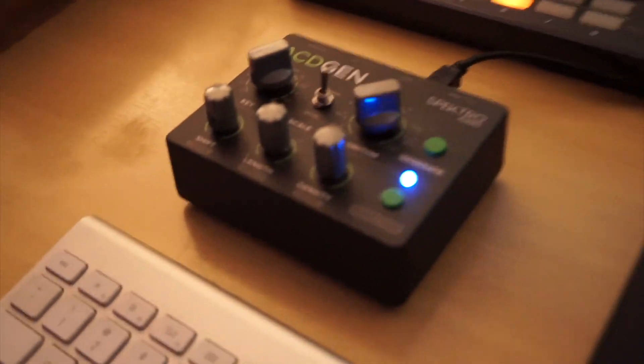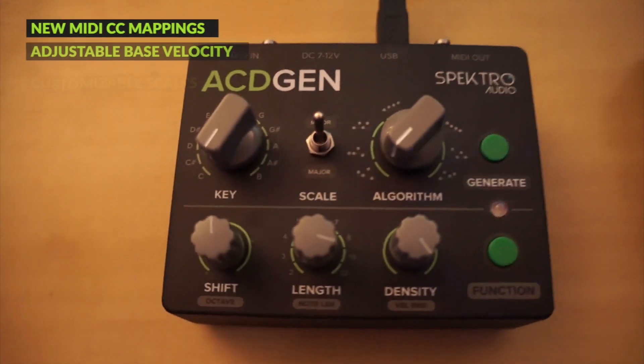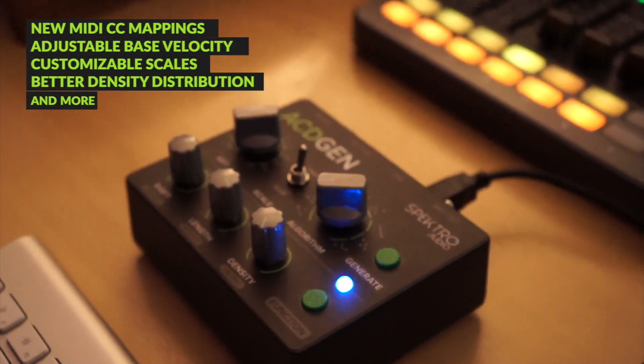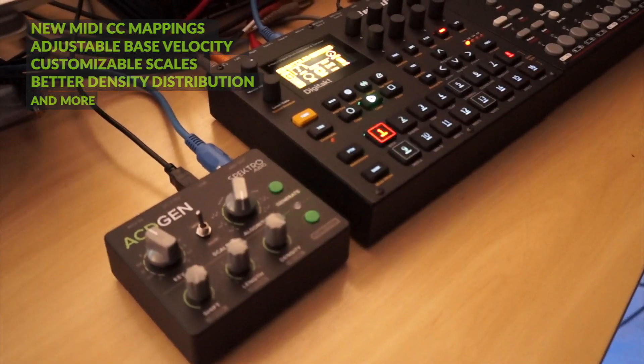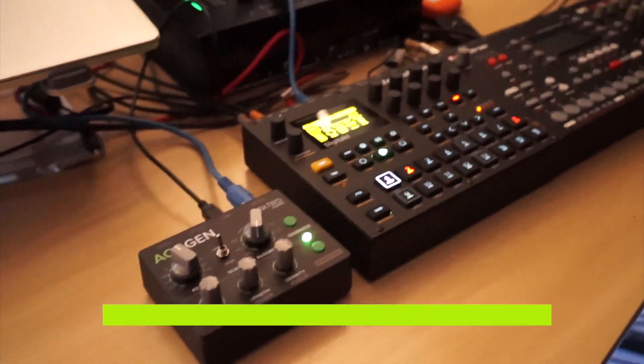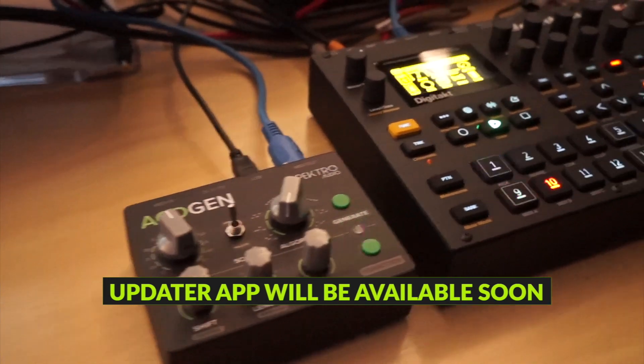The 2.0 firmware also includes other great new features and improvements, such as additional MIDI CC mappings, adjustable base velocity, configurable scales, improved density distribution and more. All new units will ship with the new 2.0 firmware, and we will also release update instructions for existing units very soon.